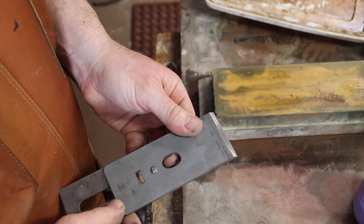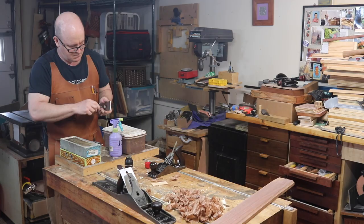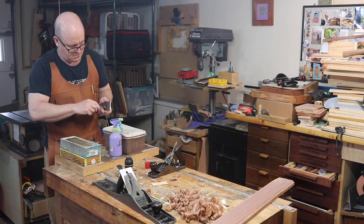When reassembling the chip breaker and blade, get the chip breaker's edge very close to the edge of the blade. For planes that do fine work, like a smoothing plane or a jointer, the chip breaker should be within half a millimeter of the blade's edge. For a jack plane or a scrub plane, it doesn't need to be so close.